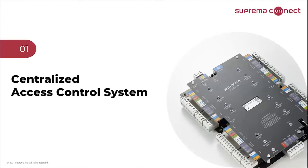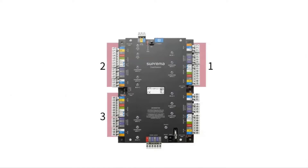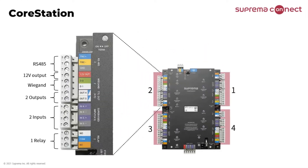Let's start with explaining Suprema's controller Core Station. This is Suprema's four-door controller Core Station. Each of the four ports supports all the standard connections to control door hardware. Each port has RS485, Wiegand interface, two inputs, two outputs, and one relay. You can store up to 500,000 users and up to 5 million event logs.